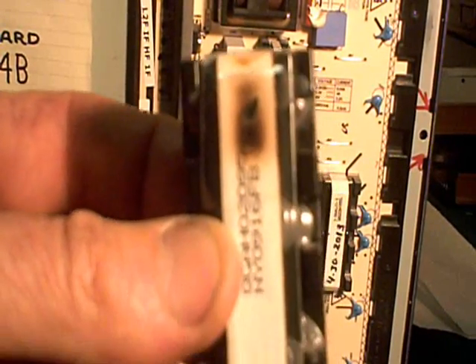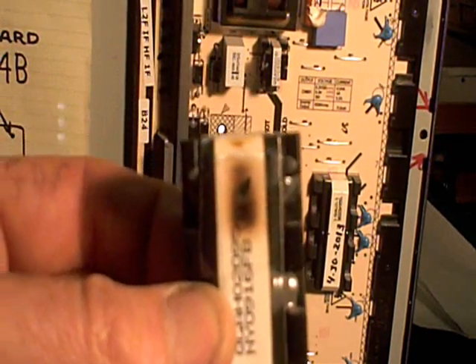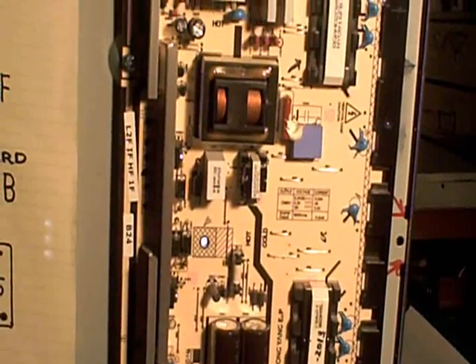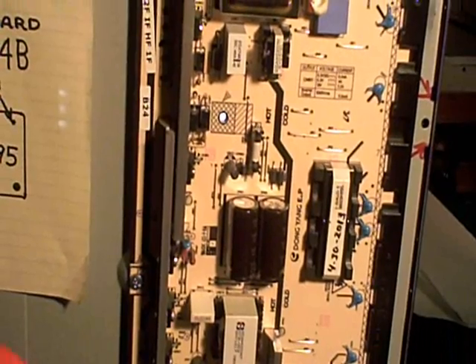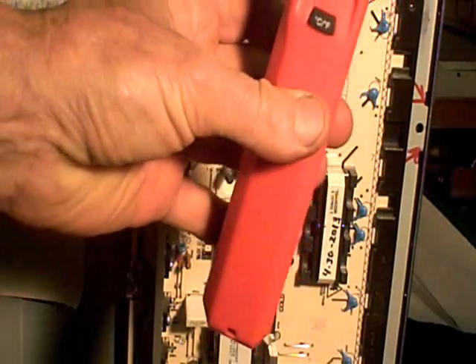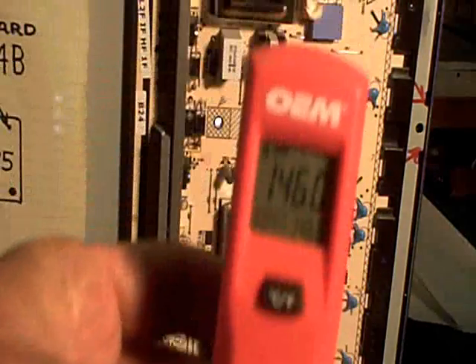I went ahead and found a guy on eBay selling them dirt cheap — I think I paid $20 for a new one and put it in. The TV started working fine, but I was a little nervous about the possibility there might be some issue with the cold cathode fluorescent lamps loading down the transformer, so I took out my temperature probe.